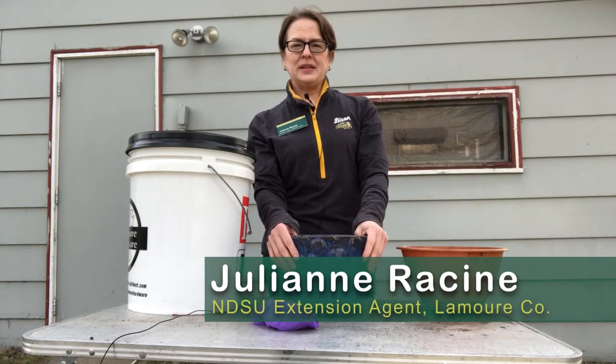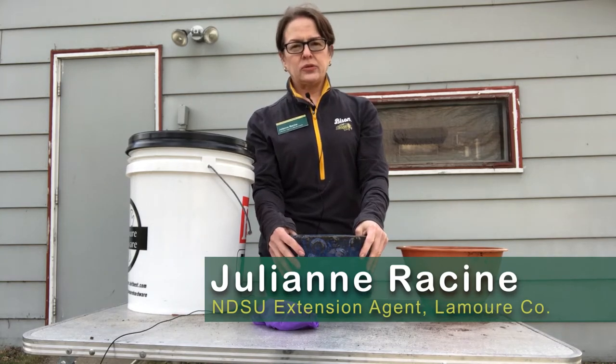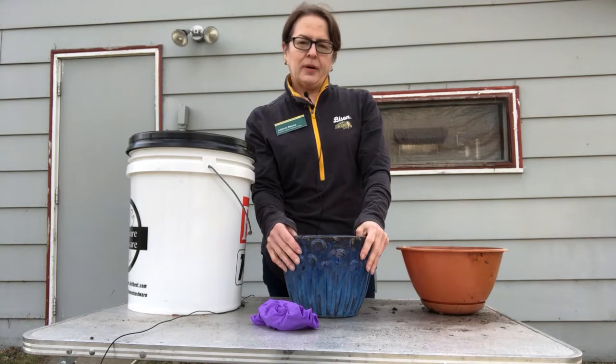Hi, I'm Julianne Racine, the NDSU Extension Agent, Agriculture and Natural Resources in Lemoore County. I'd like to talk to you about planters.